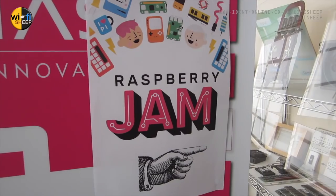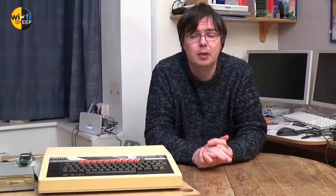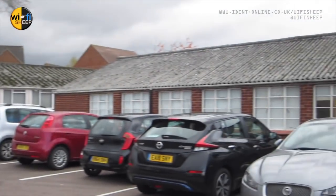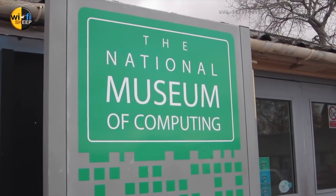Earlier this month — November 2018 — I went to the Milton Keynes Raspberry Pi Jam. Now many of you regular to the channel will think, so what? But the Milton Keynes Jam is actually held at Bletchley Park, which during World War II was used as the British military computer base and was home to one of the first government computers, Colossus.